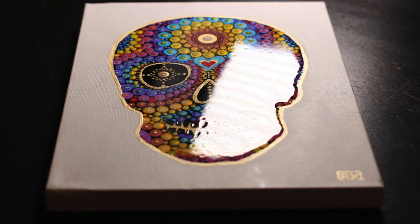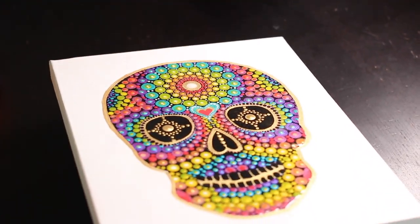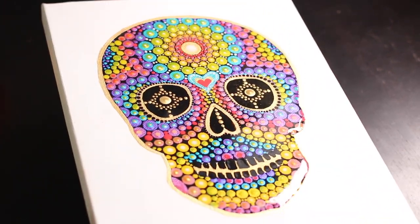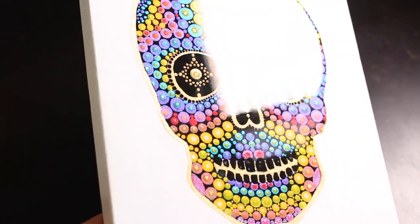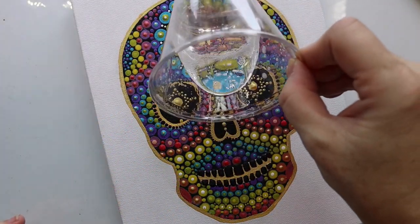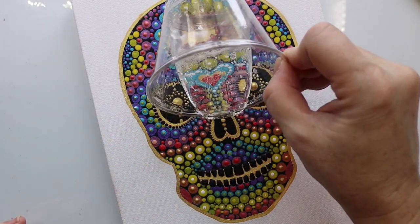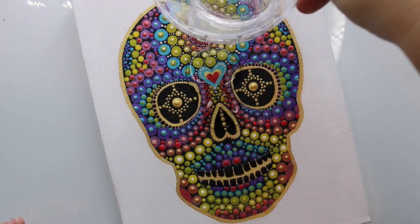Now I have an alternative ending for you — there's a different kind of finish that I did for my previous rainbow skull. Resin is not for everyone, and I do recommend reading about it first and researching it. It is kind of tricky to deal with.